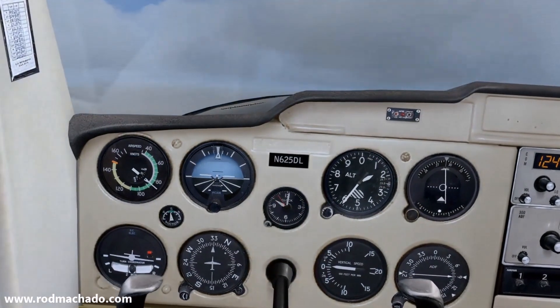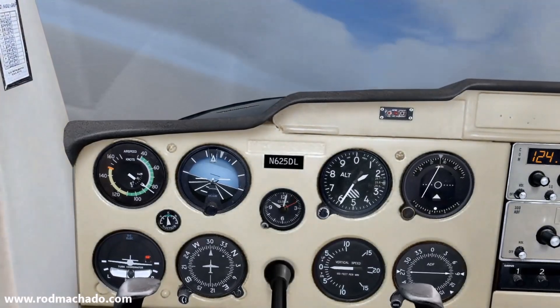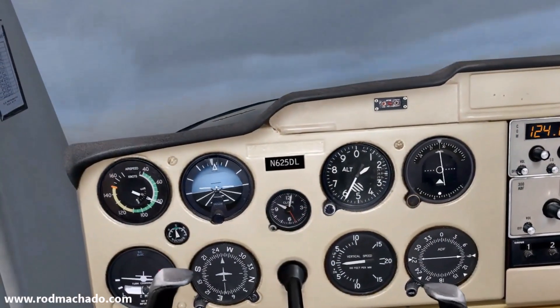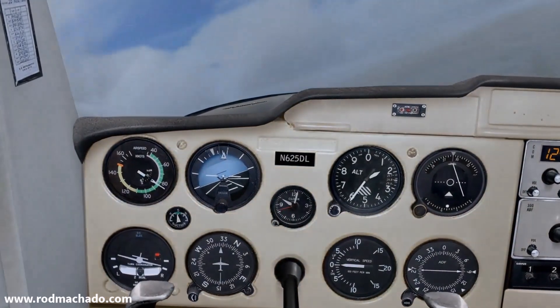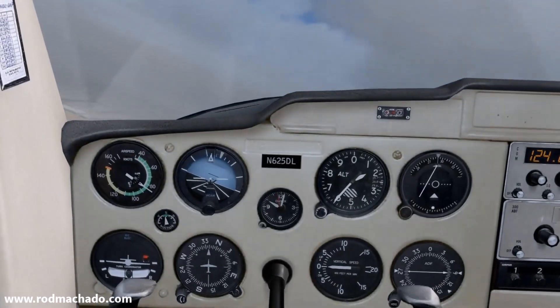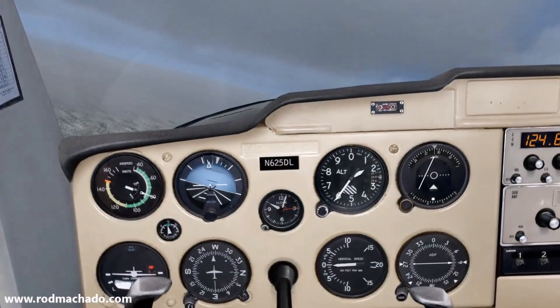One of the common problems that new pilots have is finding a heading that will keep their needle centered. Finding the correct heading for tracking becomes even more important as the antenna source or the GPS missed approach point is approached and the course sensitivity increases. What you don't want to see is a serpentining track that looks like this, unless of course it's accompanied by some good music.